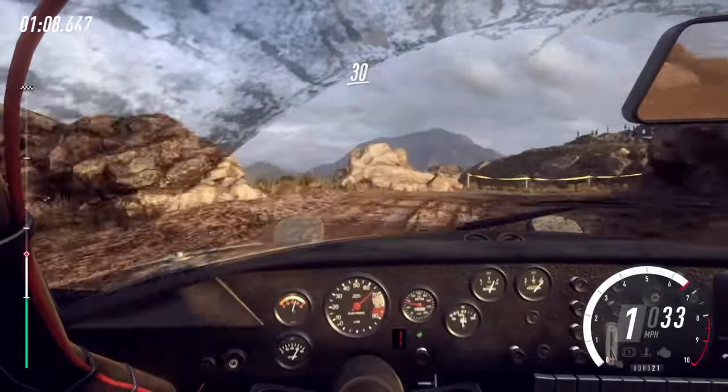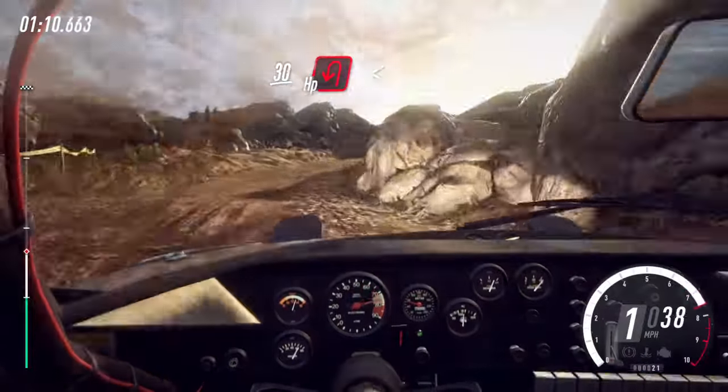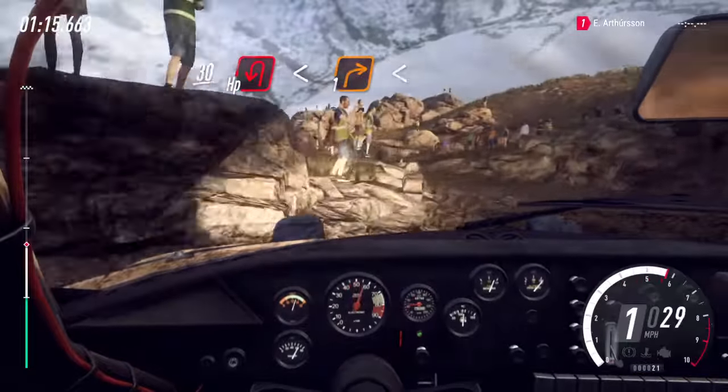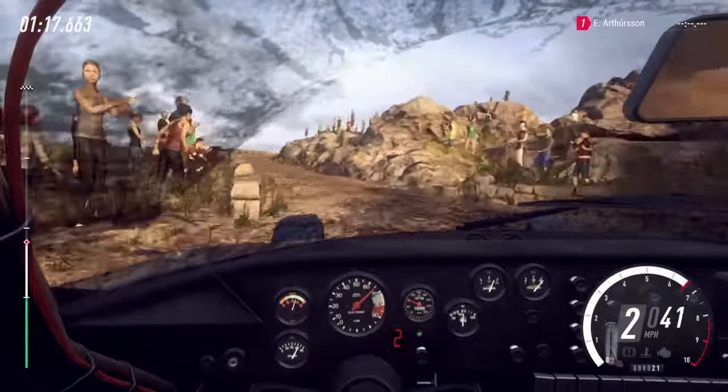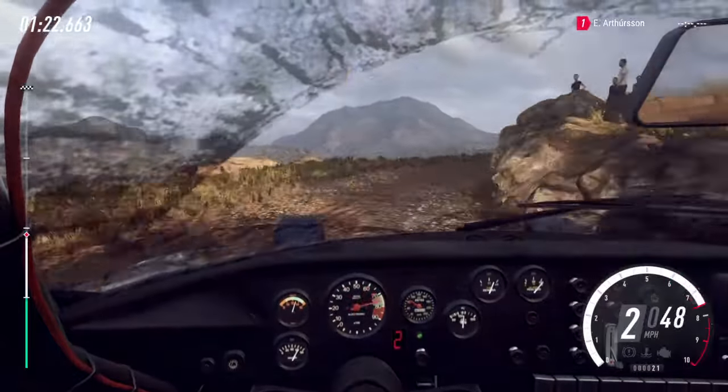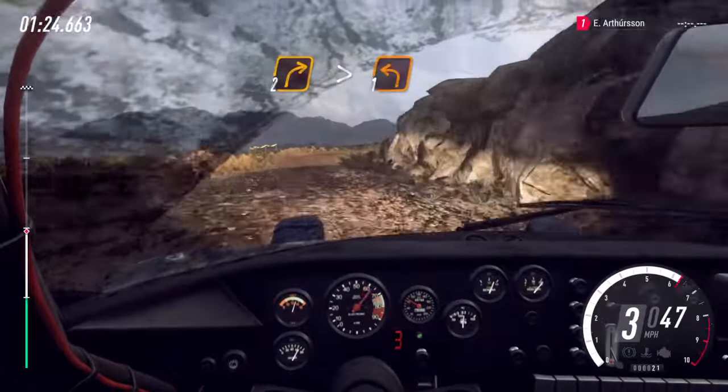30 over bumps, 30 over bumps, unseen hairpin left. Opens, into 1 right. Opens, into 2 right. 30, 2 right long, tightens turn 1 left.